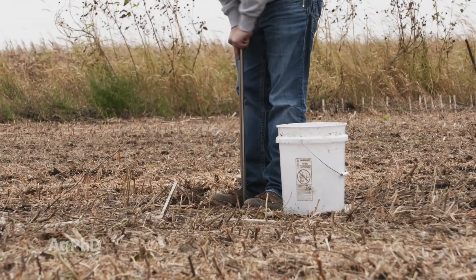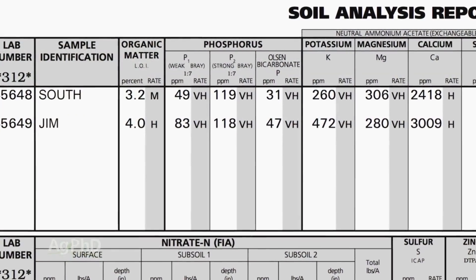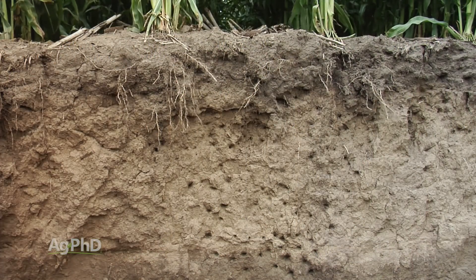But when we're talking about heavy ground, not a lot of rainfall, and normal levels of phosphorus — a hundred parts per million, two hundred parts per million — you're not finding phosphorus move at all. It takes decades for it to move an inch or two.